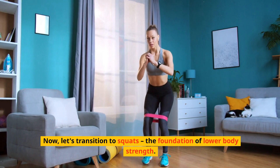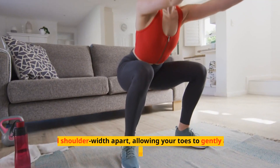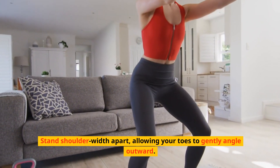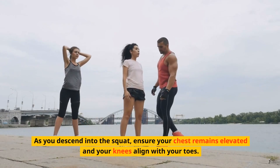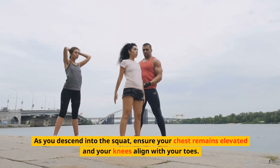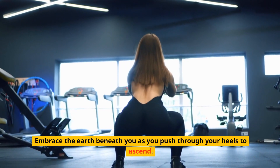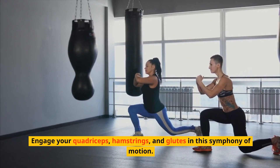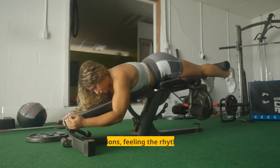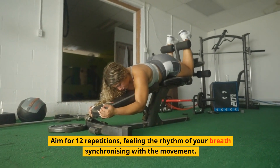Now, let's transition to squats, the foundation of lower body strength. Stand shoulder-width apart, allowing your toes to gently angle outward. As you descend into the squat, ensure your chest remains elevated and your knees aligned with your toes. Embrace the earth beneath you as you push through your heels to ascend. Engage your quadriceps, hamstrings, and glutes in this symphony of motion. Aim for 12 repetitions, feeling the rhythm of your breath synchronizing with the movement.